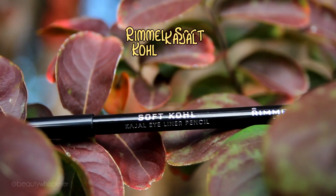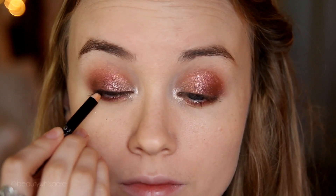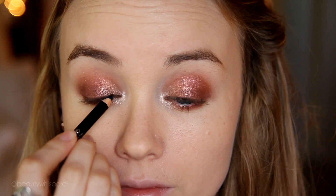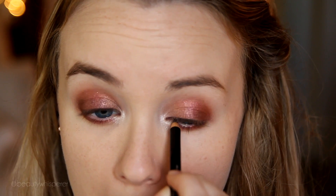I'm going to line my upper waterline and to do that I'm using Rimmel's Soft Kohl Gel Eyeliner in black. Fair warning — I am not the best at lining my upper waterline and quite regularly poke myself in the eye, so ignore the funny faces and the watery eyes.